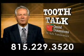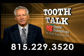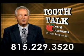Diagnosing the health of your jawbone is an important step in planning for stable, secure implants and maintaining a beautiful smile.